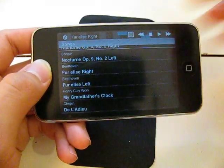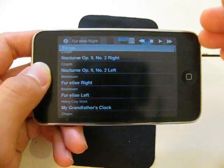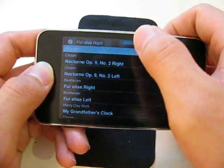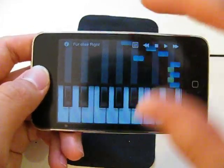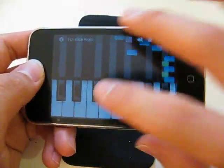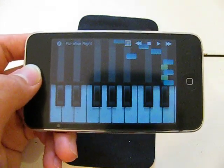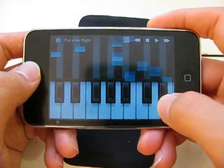The only problem is they don't give you that many songs to view. I believe you can upload your own songs in the paid version, but I wouldn't know since I don't have it. Besides that, this is just the simplest app ever — it's a piano on your iPod Touch, but with a little surprise: you can learn songs. You can play songs, as you can see.